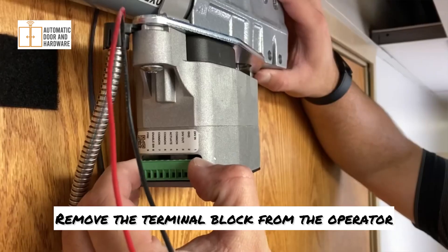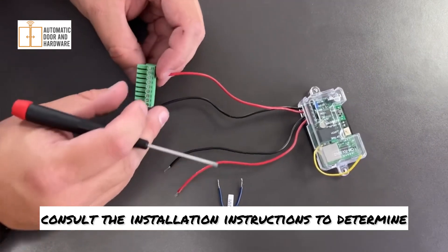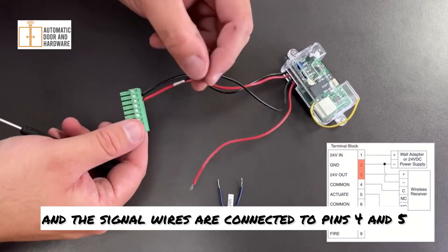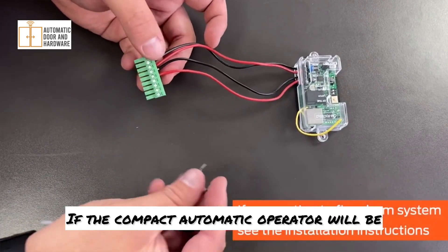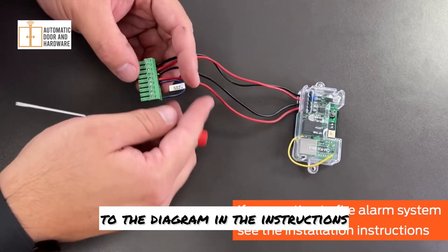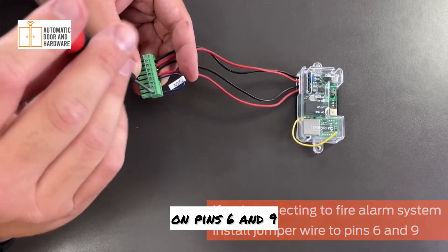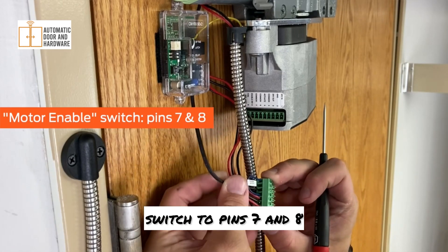Remove the terminal block from the operator. When connecting a wireless receiver, consult the installation instructions to determine how your receiver should be connected. In this video, the receiver's power wires are connected to pins 2 and 3, and the signal wires are connected to pins 4 and 5. If the compact automatic operator will be connected to a fire alarm system, wire the fire alarm relay contact according to the diagram in the instructions. In this video, the operator will not be connected to a fire alarm system, so the included jumper wire will be installed on pins 6 and 9. Wire the conductors from the motor-enabled switch to pins 7 and 8.